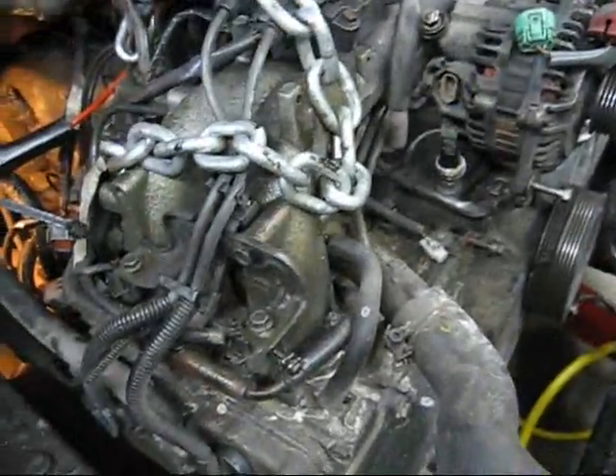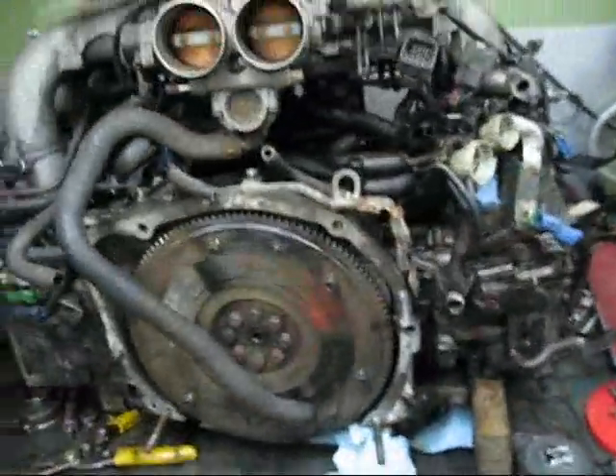Going from — I believe this thing is 135, 140 horsepower — to 230 horsepower. Getting 100 extra horsepower in a car like this. How much does this thing weigh?